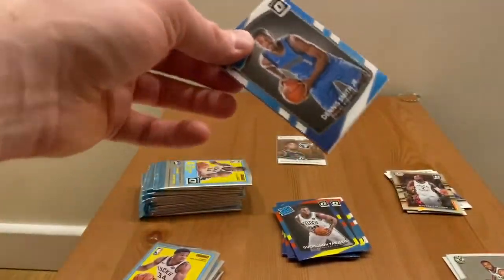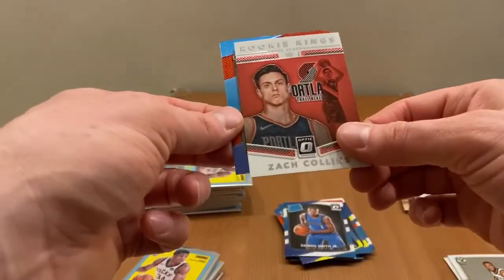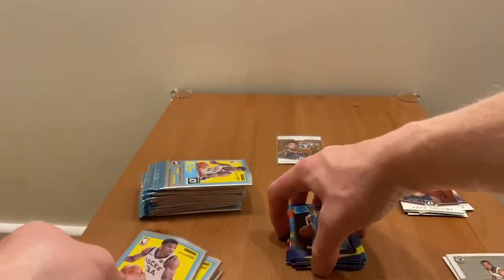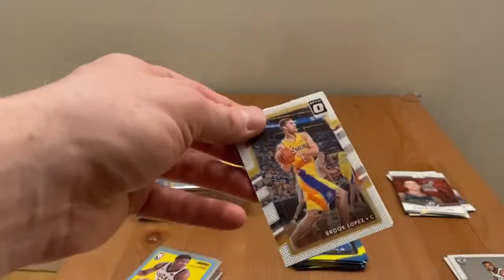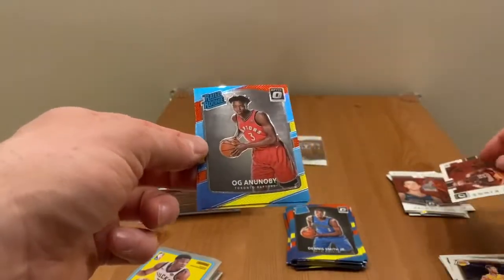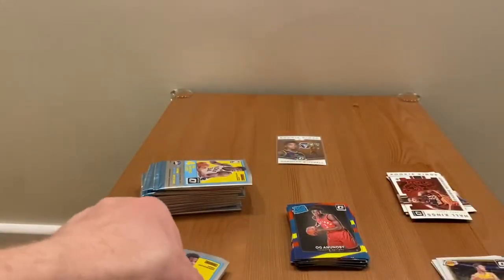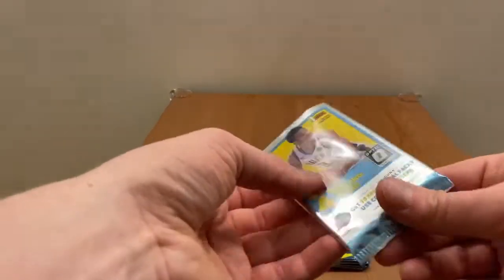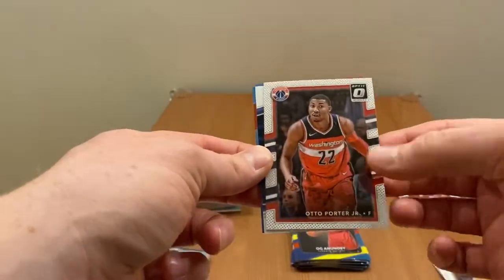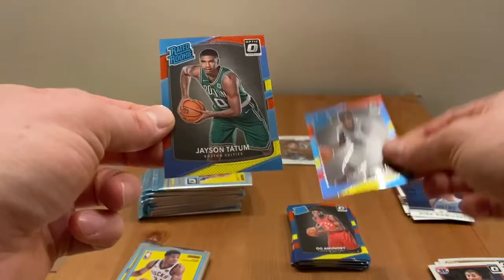Halfway through the first box, pack number six — rookie pack: Dennis Smith Jr. rookie, Kings for the Portland, Zach Collins, Dennis Smith Jr. again, and Tyler Dorsey for the Hawks. Next pack: Brook Lopez, all kings Dikembe, OG Anunoby first rookie, and second Tyler Lydon. Three packs left from the first box.